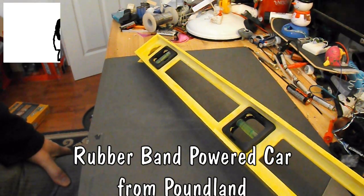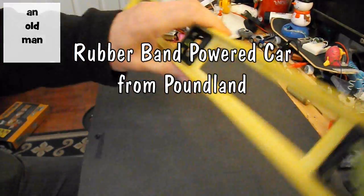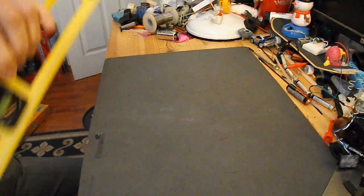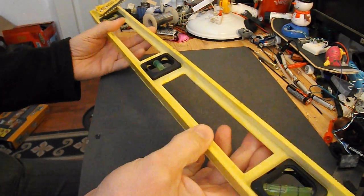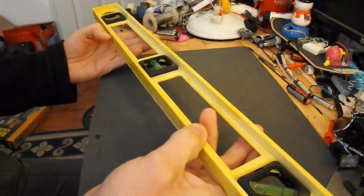Hi guys, I was in Poundland the other day, one of my bargain stores, and spotted this spirit level, as I'd call it. Yep, 60cm spirit level. And I looked at that and I thought: rubber band powered car. So that's what we're going to do.